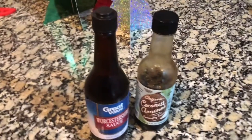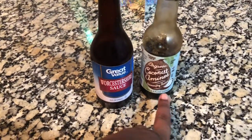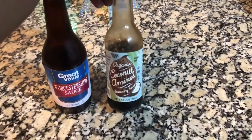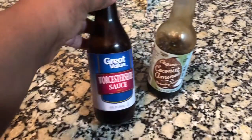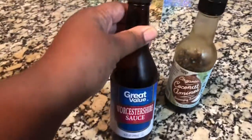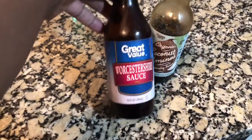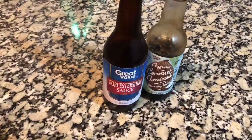Two more things I forgot to tell you guys. I dashed it with a little coconut aminos — you don't have to use coconut aminos if you don't like that, it can definitely be soy sauce. I just actually like the flavor of this. And then some Worcestershire sauce. A little bit of this, and then literally just leave it alone.